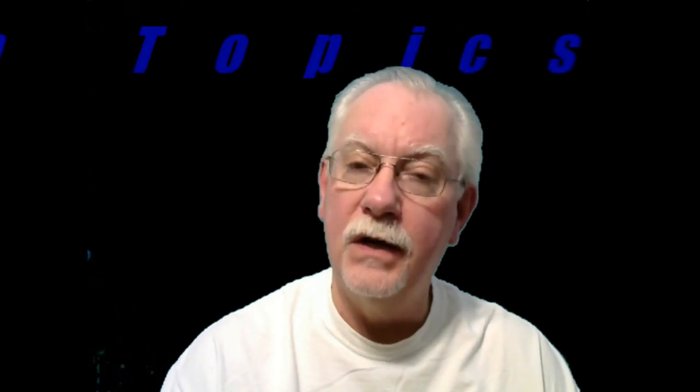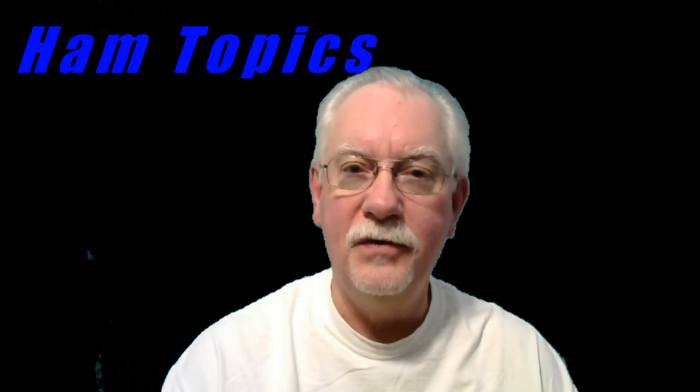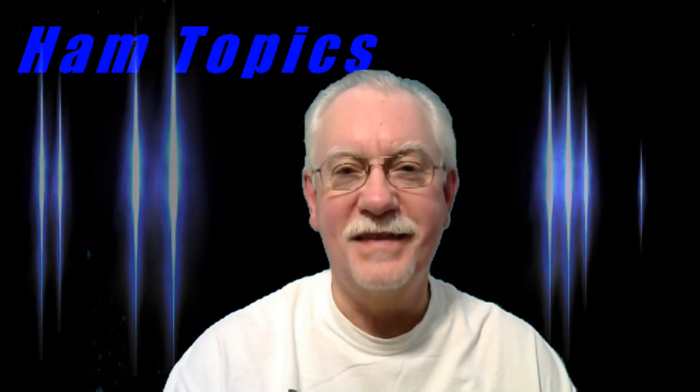Thanks for watching this video. If you liked it, please click the like button. And if you'd like to get updates whenever new videos are posted, please subscribe to the channel — whenever I post something new you'll get an email that tells you it's available to watch. 73 from Dave, N6AFV.